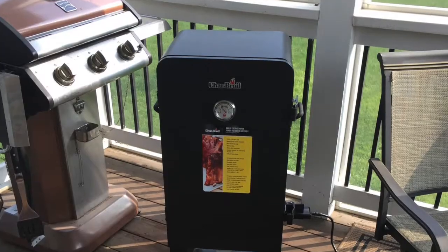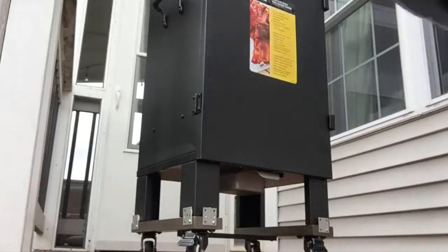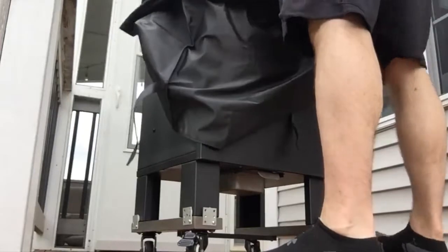So one thing I quickly discovered is smoking outside under the hot sun isn't necessarily ideal. I couldn't get my temperature to cool down to a lower temperature. So I wheeled it in — I wanted to be able to wheel it in easily under my screened-in porch if the outside was too hot. So that is pretty much how it works.